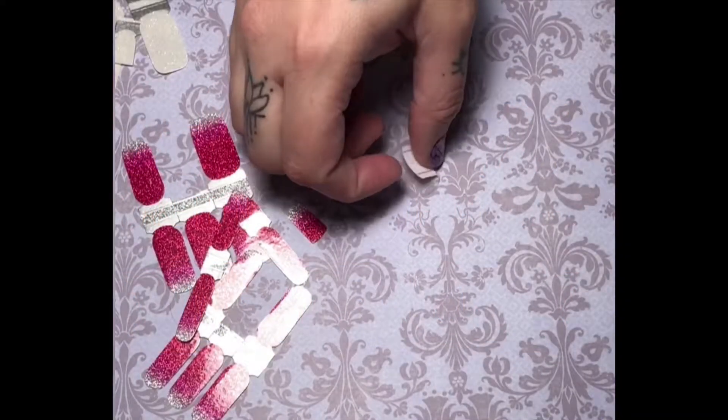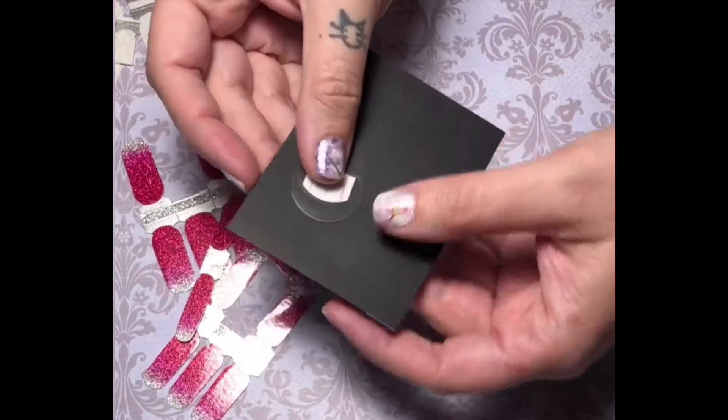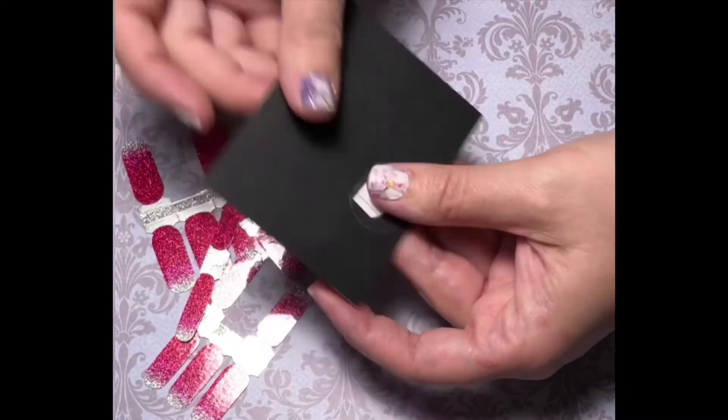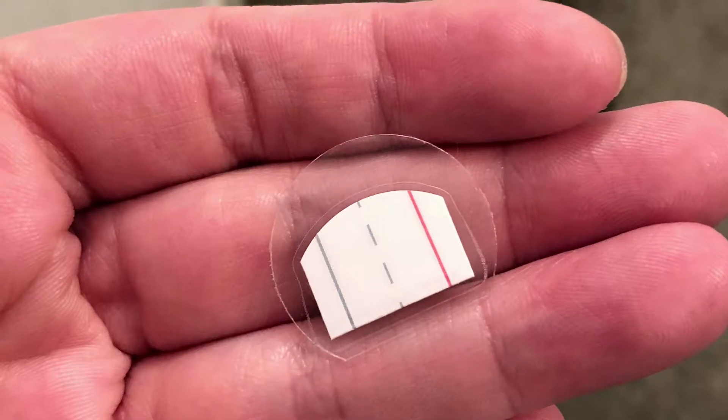First you will need a circle. I cut my circle out of laminate so that it's sturdy and reusable, but you could use a heavy cardstock or any kind of paper or plastic that you have at home. My circle is one inch in diameter.